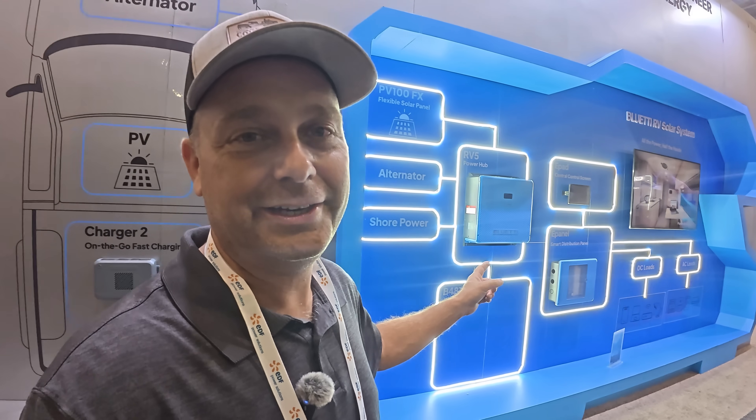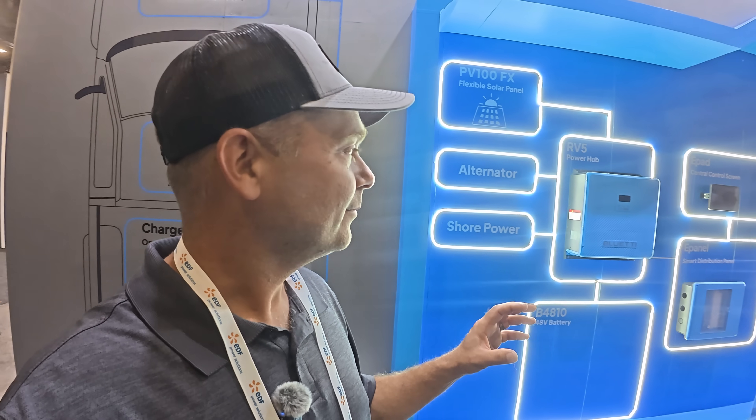On this blue wall behind me, Blue Eddy has come out with a brand new ecosystem designed for campers and RVs. Campers and RVs usually have two voltages — a DC voltage that runs things like lights and sometimes the refrigerator, plus AC outlets for other appliances. This ecosystem basically gives you backup power and solar power for your RV or camper.